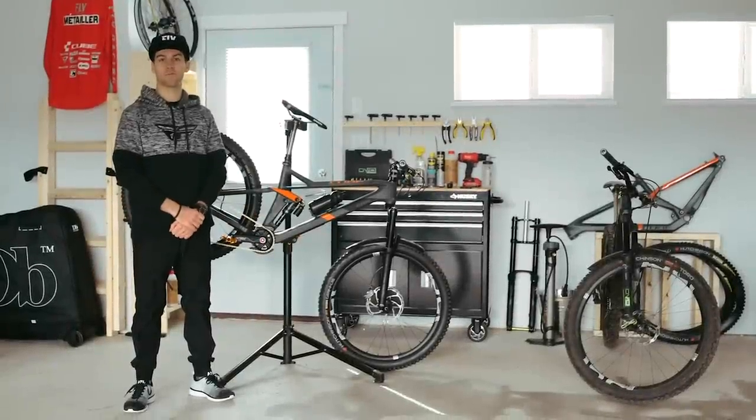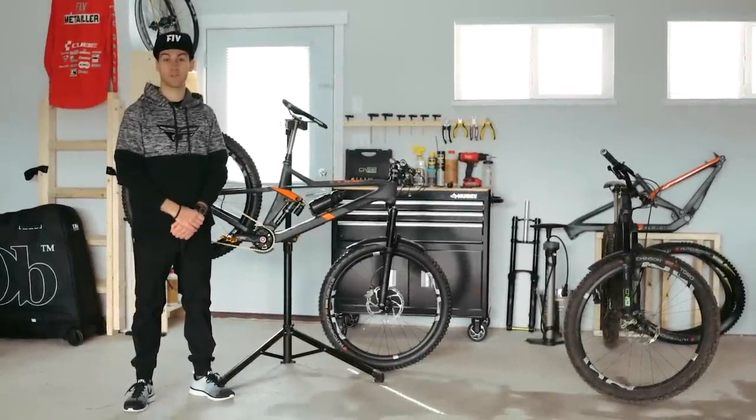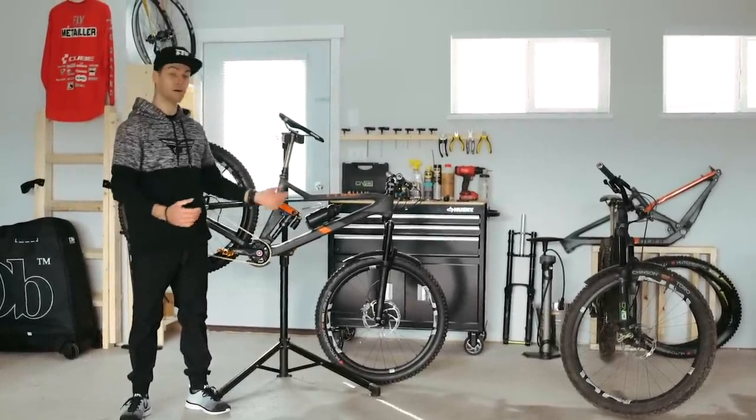Hey, I'm Remy Metaillet. I'm a professional mountain biker and today I'm going to share with you the 10 steps I use to set up my new bikes.